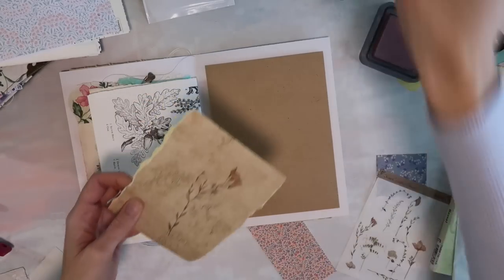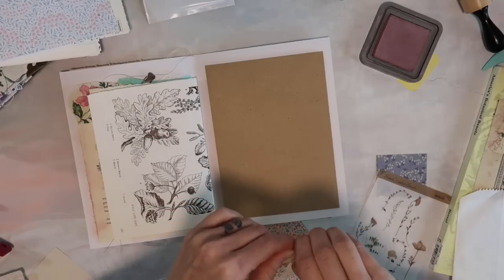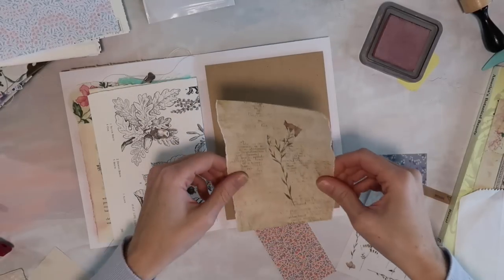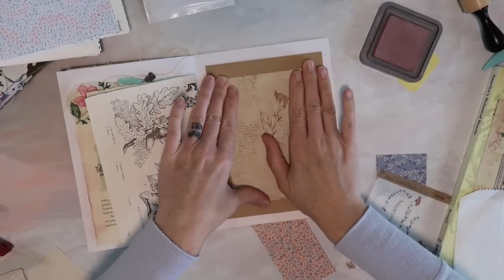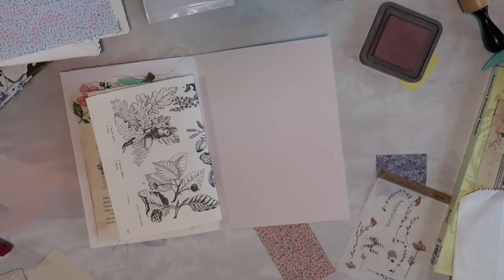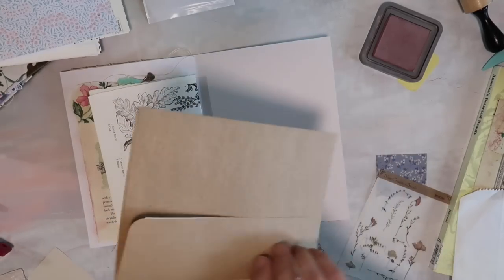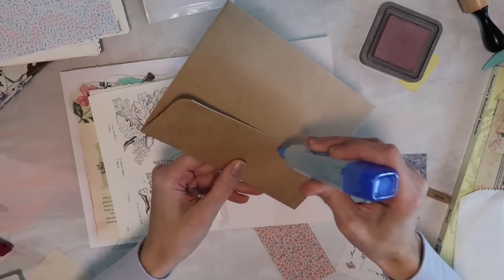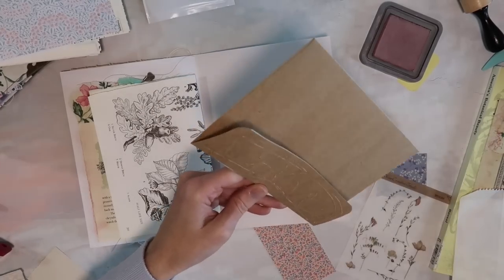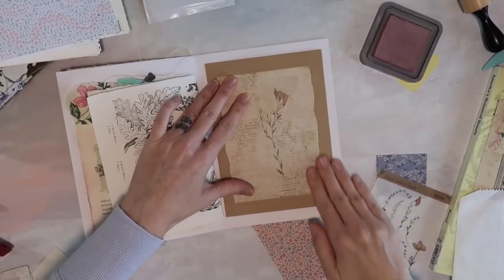I didn't notice it was a sticker right away — it might be a washi sheet, I'm not even sure. It's definitely sticky. So this is just going to be kind of decorative like that. For this I'm just going to glue the flap down and it will be a little tuck area — just like that.